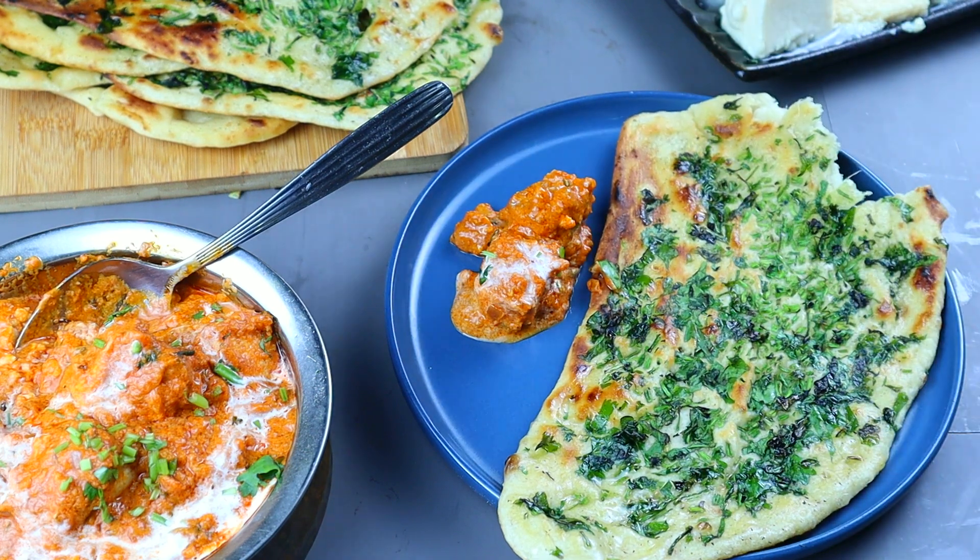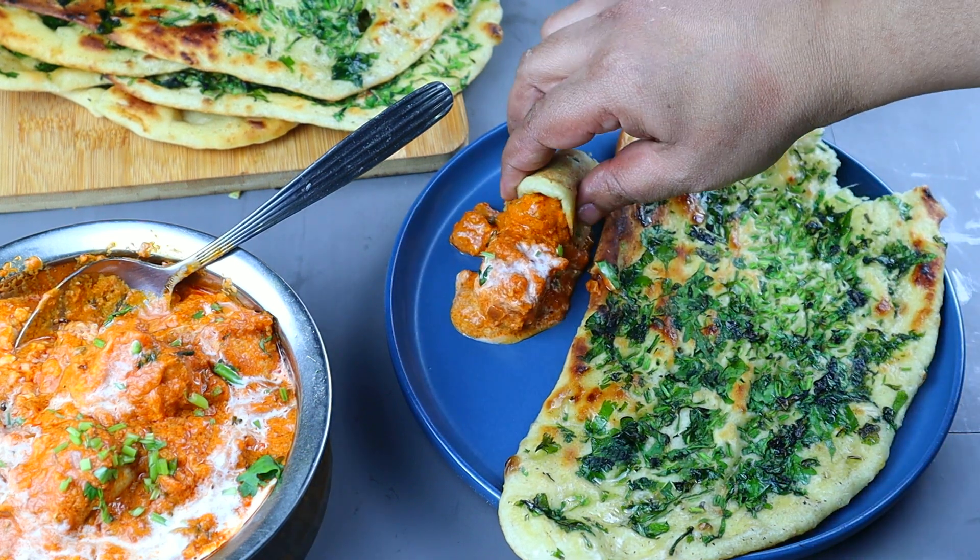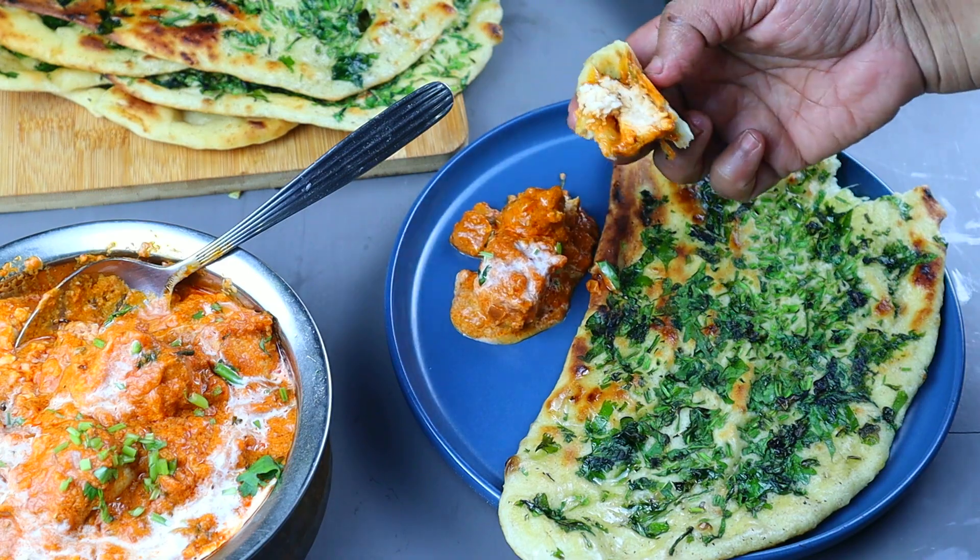This recipe is correct. Let's start this video. Let's break the paneer.